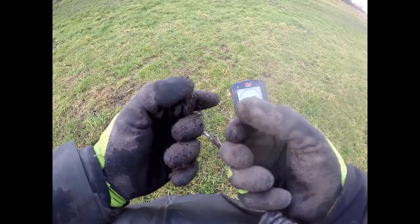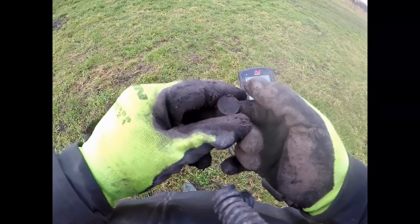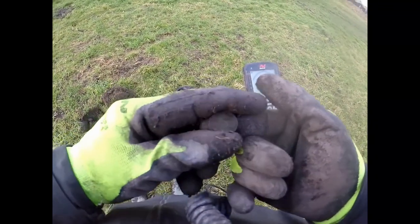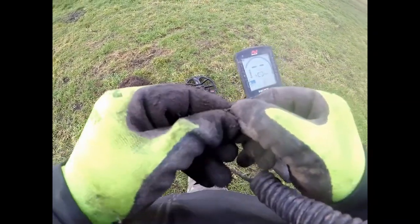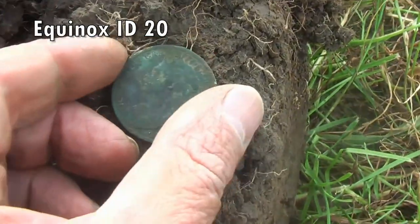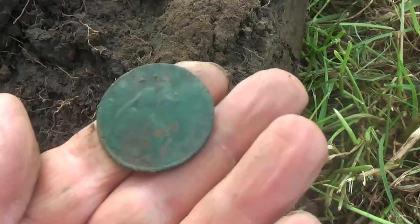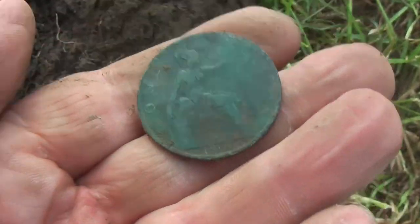Not sure what that is. Not silver anyway. Vicky penny. All different types of artefacts have come out — buttons, Victorian pennies, buckles. We've had a couple of 17th century George III half pennies.